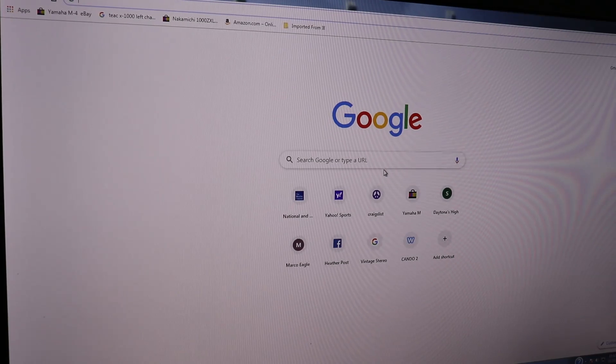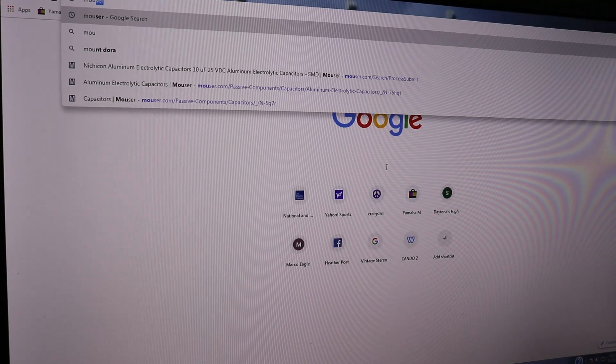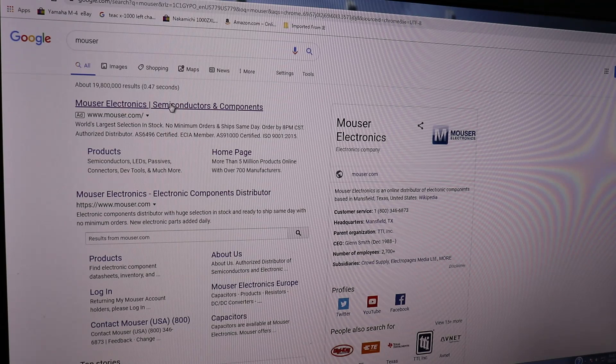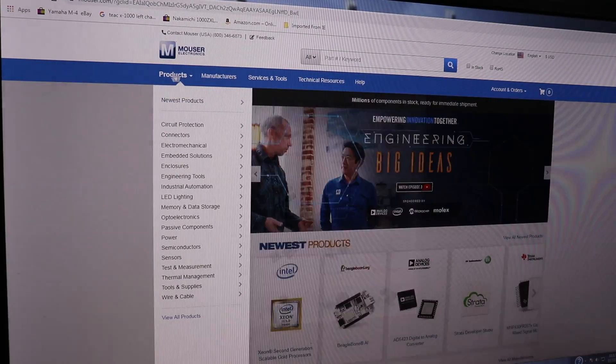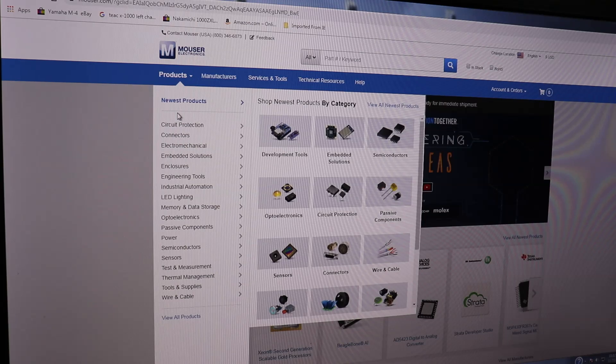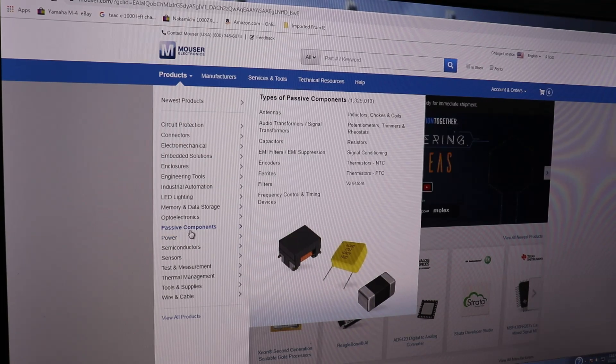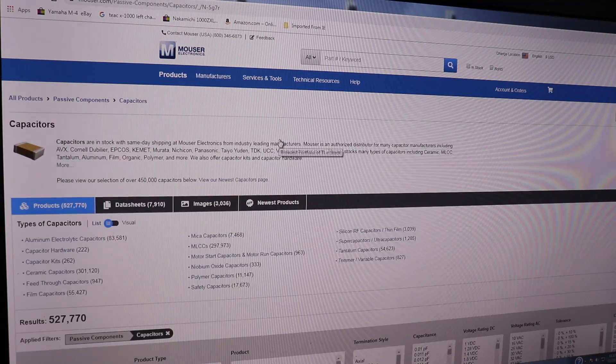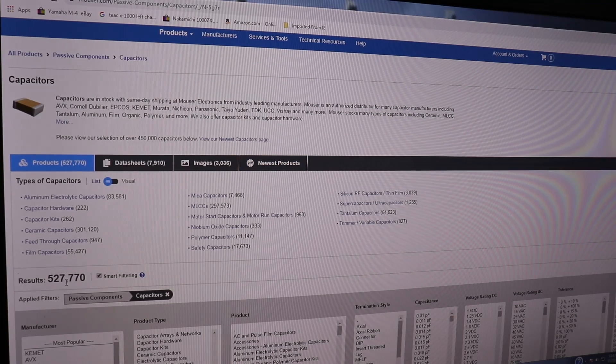Open your browser to Google and just type Mouser in the search box. It'll come right up at the top and we'll pick that - it takes us to the Mouser website. Electrolytic capacitors are my pet peeve, so let's look at those. Come down here to Passive Components on the left, go up to Capacitors and click that. It's going to take you to capacitors - over half a million different capacitors on this website. But we're interested in those electrolytic capacitors, so we're going to click on those.